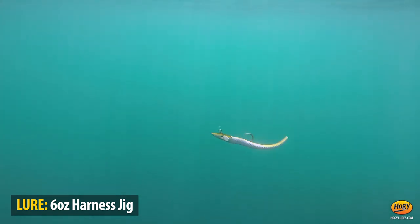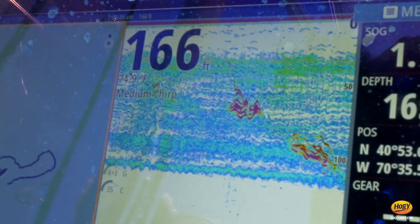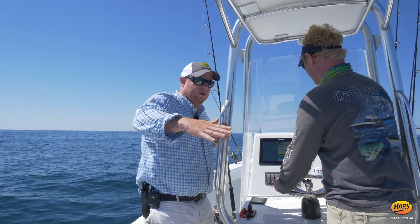Hey Mike, come check out these targets on the screen. Drop them back — that's sweet. Dude, that fish finder is lit up. We're going to get nailed. Boost it up just a little faster and we're going. These baits are going to rise right up.